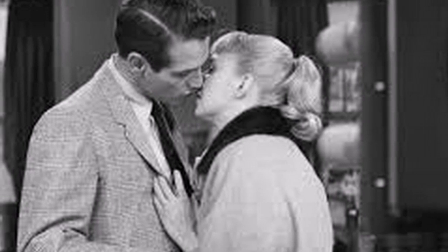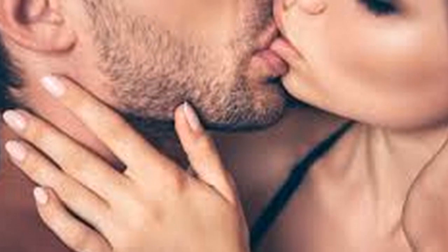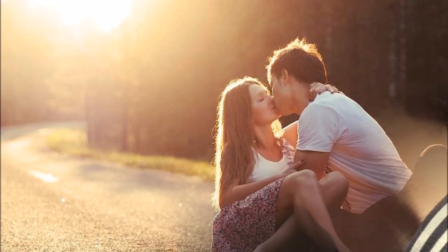Tip 1: Position your face right in front of your partner's. You may use your hands to gently angle their face up or down to adjust for any differences in height. Next, slightly angle your face to the right or left to avoid bumping noses with each other.